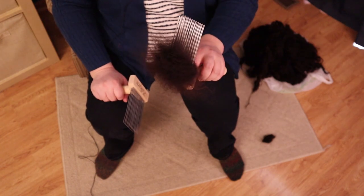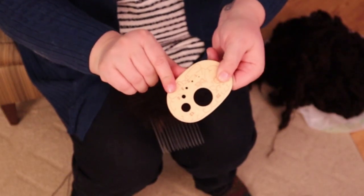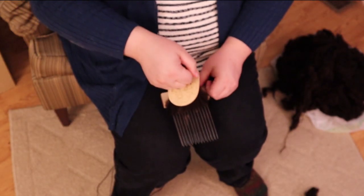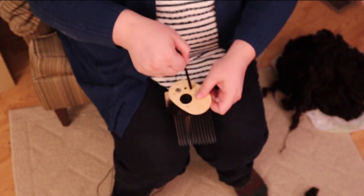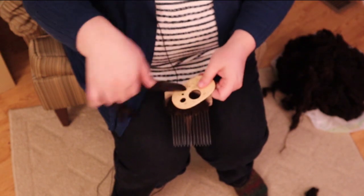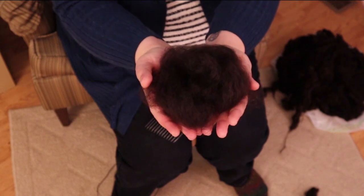Now I'm going to get my diz. A diz can be fancy or simple, but it's basically just something with holes that you can pull fiber through. Now I'm going to pull and slide, pull and slide, pull and slide — and this is how I diz a combed top directly from the combs. We have managed to pull out those longer, silkier fibers, and that is the tog right there.